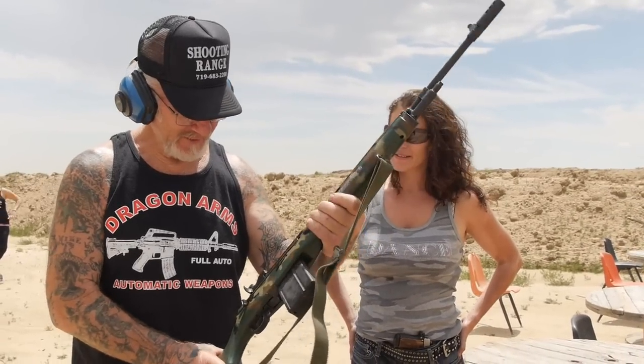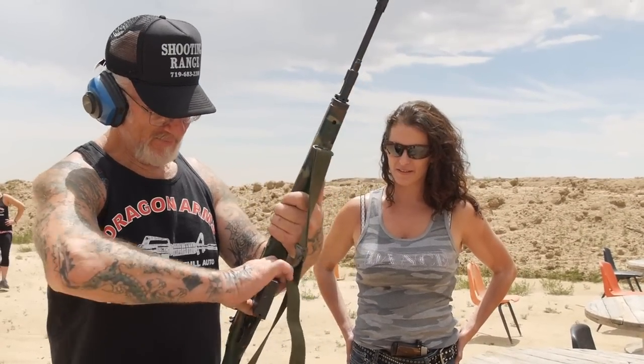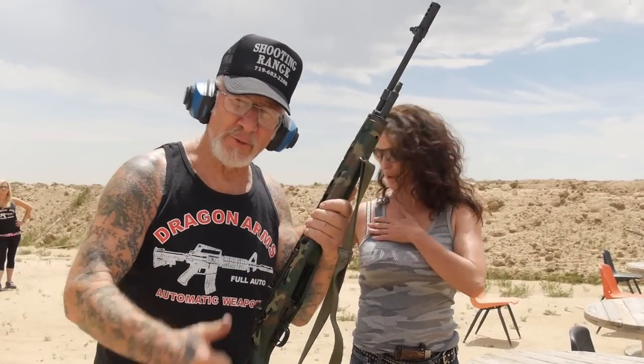Can't believe the U.S. government took this away from us during Vietnam and gave us an M16 — a plastic gun with a .223 bullet. The enemy was probably laughing at us. It is a great gun, the M14. Thanks a lot for watching. Hope you liked it.